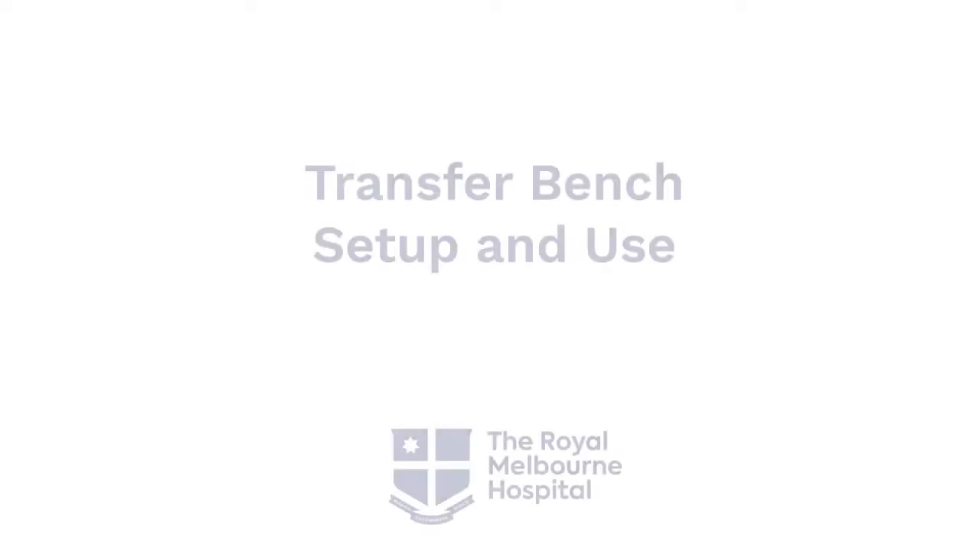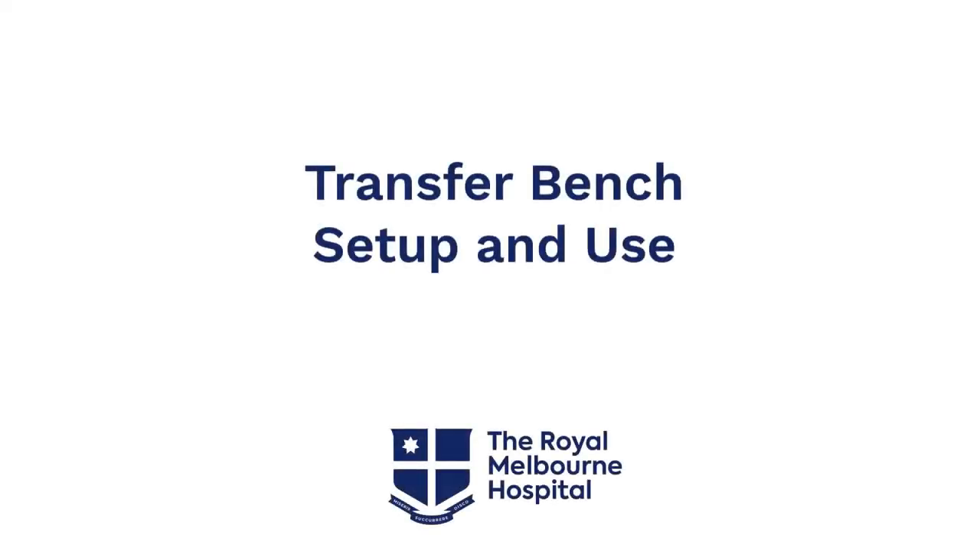Bath transfer bench: set up and use. The Royal Melbourne Hospital. Adrienne demonstrates the transfer bench over a standard-sized bath in a bathroom.